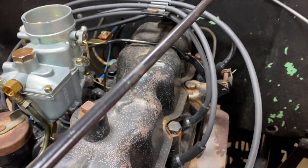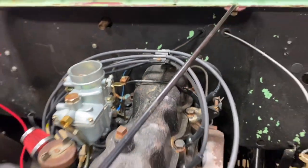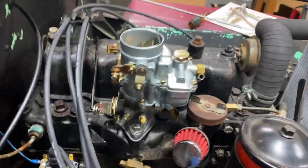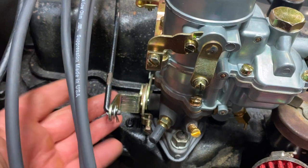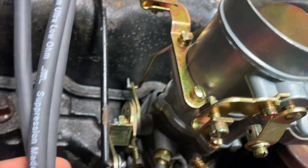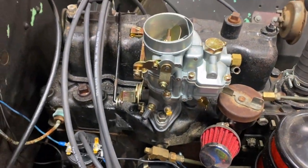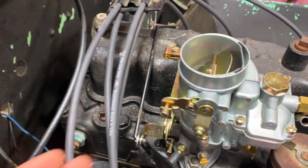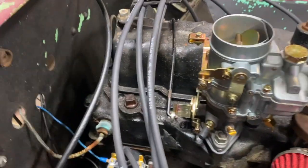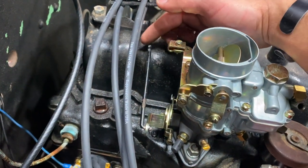On the F-head, your linkage won't quite clear — it would actually be too high. What's cool about these carburetors is you can adjust this arm here. I moved the arm up some; there are these little pins and you can move it up. However, your linkage up here would still end up hitting the top of the valve cover.